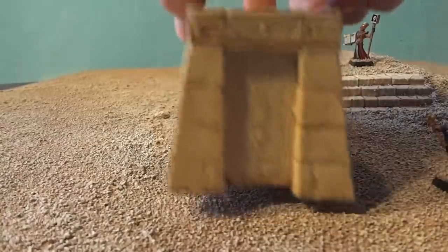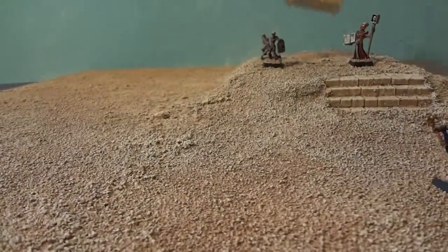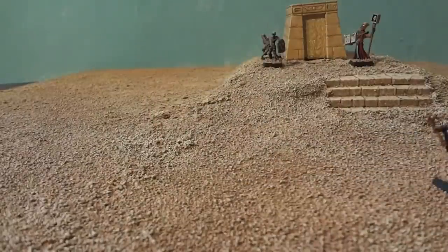I would buy maybe another one of these, and I'm now interested in some of their other Egyptian products. Of course I've made this Egyptian 2x2 board and I'll probably expand on it to have something to game on.